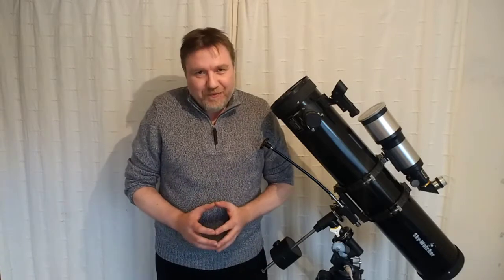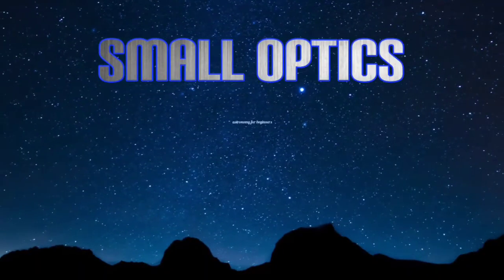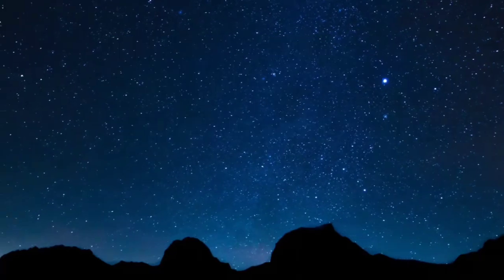If you're the owner of a new telescope, one of the first things you're going to want to look at is the planets. But to get optimal views of the planets there are a few things you need to take into consideration. Hello, welcome to my channel Small Optics, my name is Jason, and in this video we're going to be looking at getting the best views of those planets.